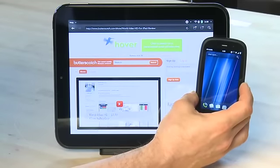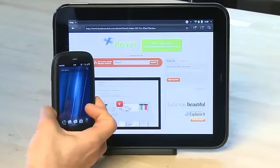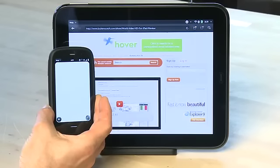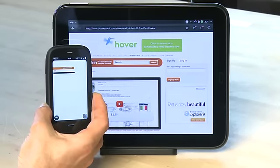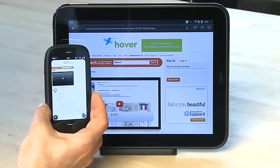Once that's set up you can use the touch to share feature. When you're on the page that you want to share with the phone, just take the phone and lay the back of the phone near your home button on the TouchPad. You'll see a wave appear on the screen, and a short time later if the browser isn't already launched on the phone, it will launch and automatically bring up the URL that you have on the browser on the TouchPad.